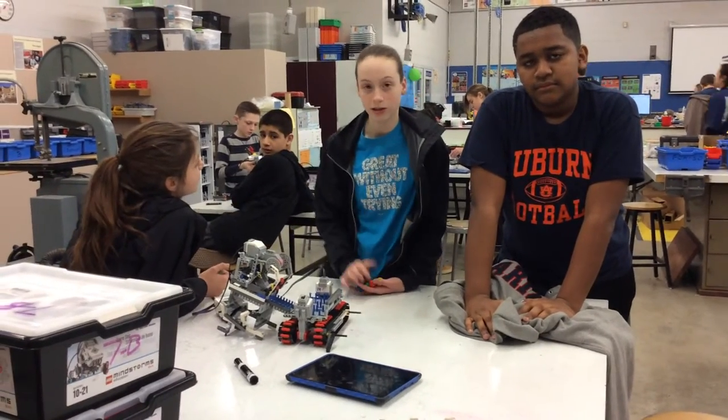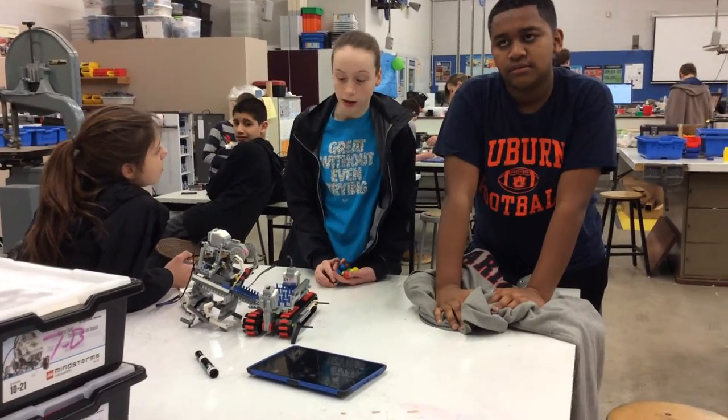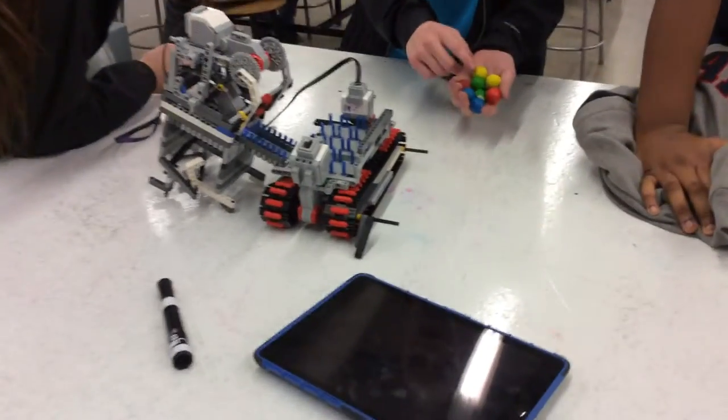This is Lillian, that's Madison, bought us filming. We made a color sensor that stores four gumballs: red, green, blue, yellow.